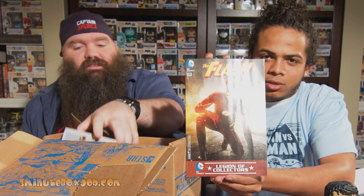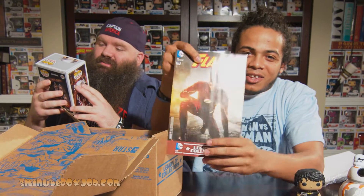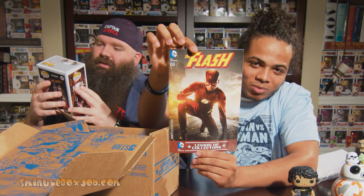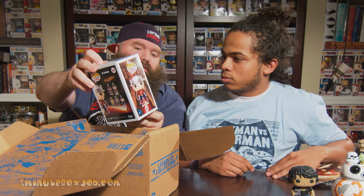The Flash! Look at this. That is... this is it. That is one of the coolest pops so far that I've seen. This is cool, man. What? How's it cool? It's like the retro Jay Garrick.